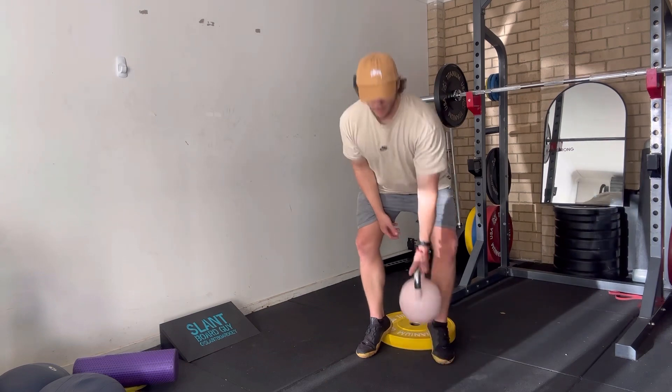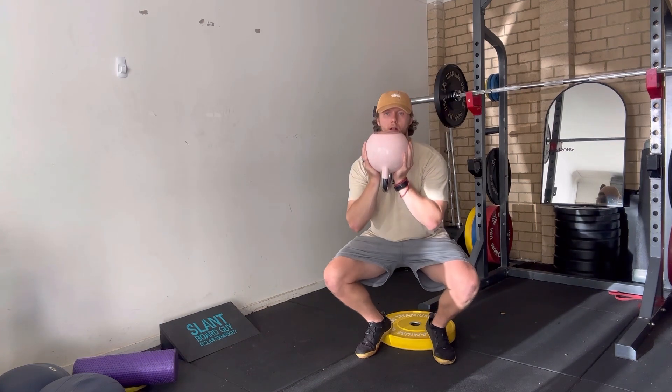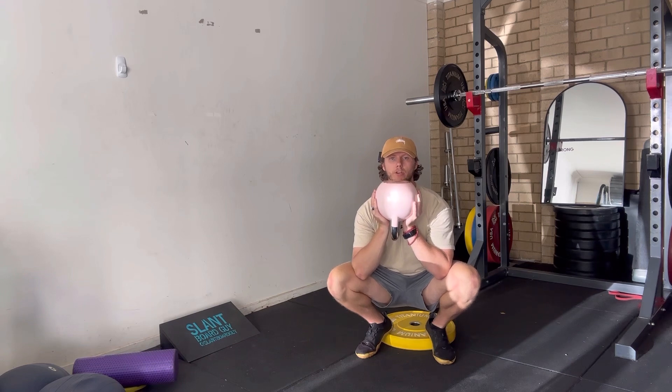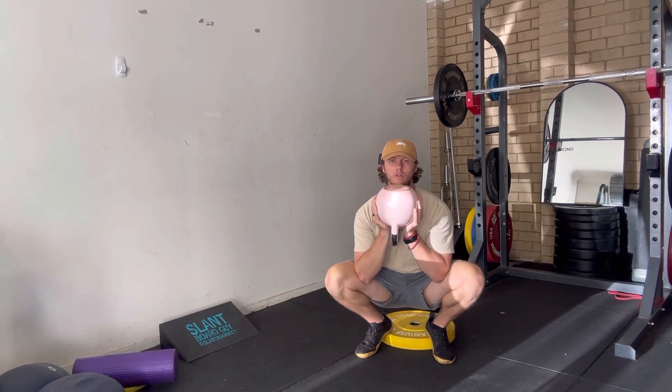Grabbing the weight, find your balance point, center of mass, and just squat through, getting as much range as possible. Two range goals: the first is getting your hamstrings to cover your calves, and the second is getting your cheeks to your sneaks — really getting those glutes down to your runners is a great range goal.